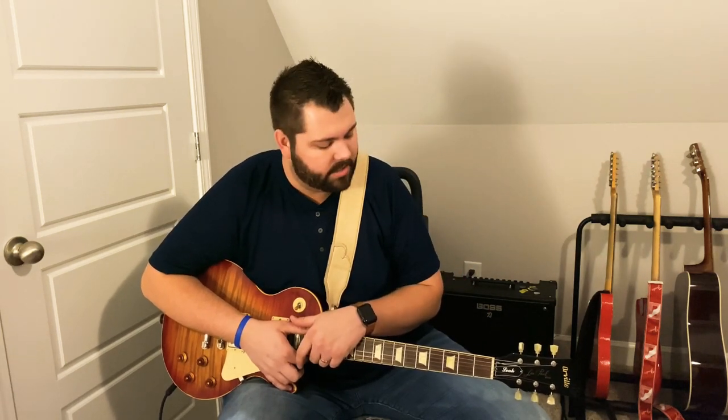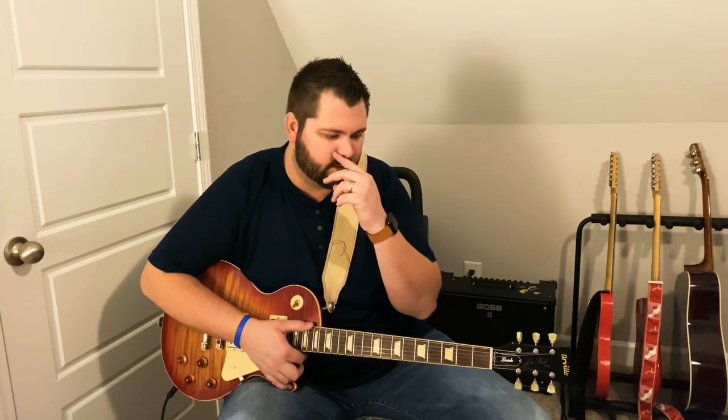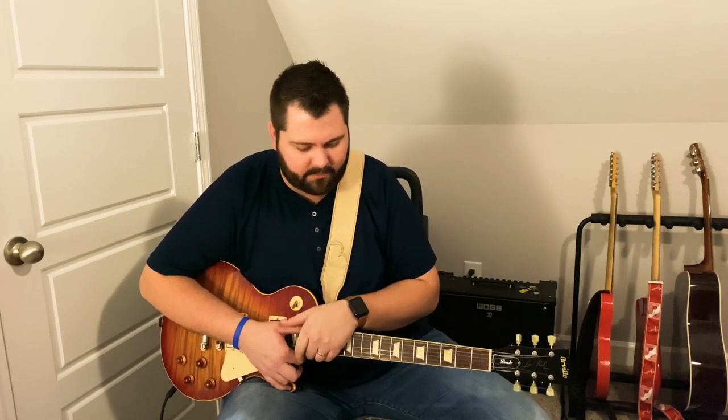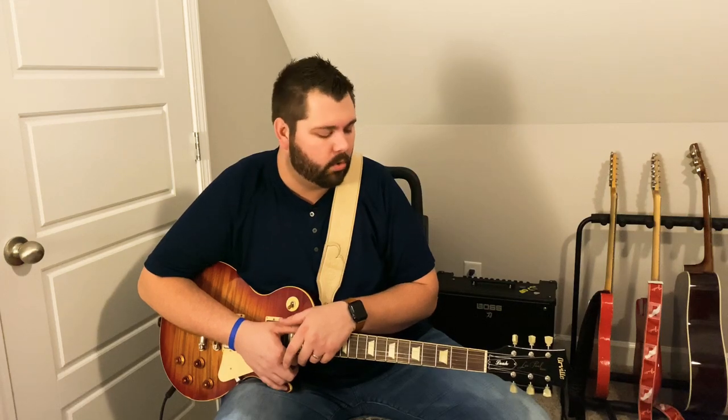Hey everybody, I'm back again today with another 90s guitar lesson for you. This is a song that I think I played and posted on my social media a while back, a few years ago. It's always been one of my favorite songs from the 90s. This is Travis Tritt, 'I Don't Love You Anymore.'